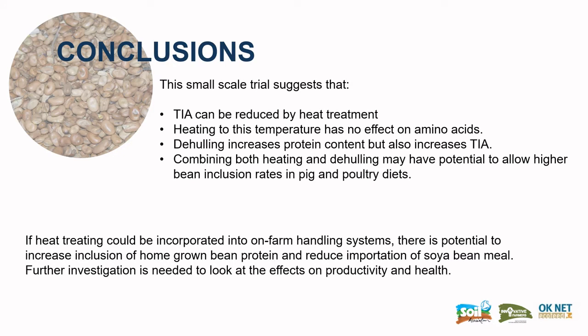This small-scale trial does suggest that trypsin inhibitor activity can be reduced by heat treatment, and that heating to this temperature has no effect on amino acids. De-hulling also increases the protein content, but also increases trypsin inhibitor activity. It's possible that combining both heating and de-hulling may have potential to allow higher bean inclusion rates in pig and poultry diets.